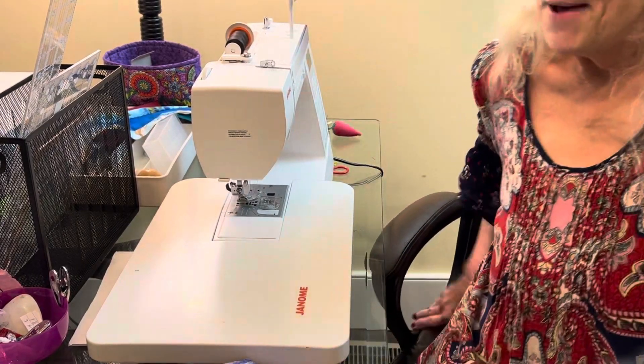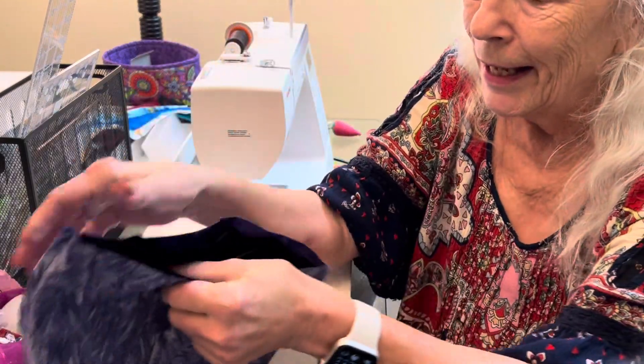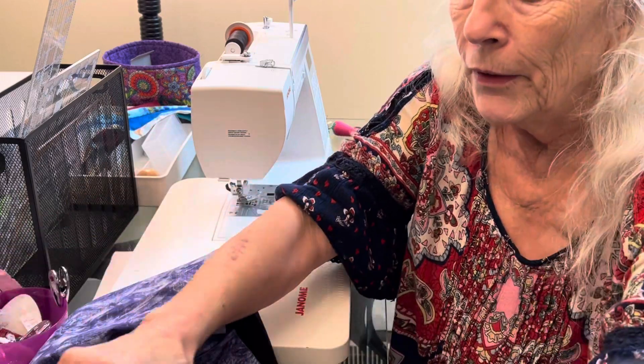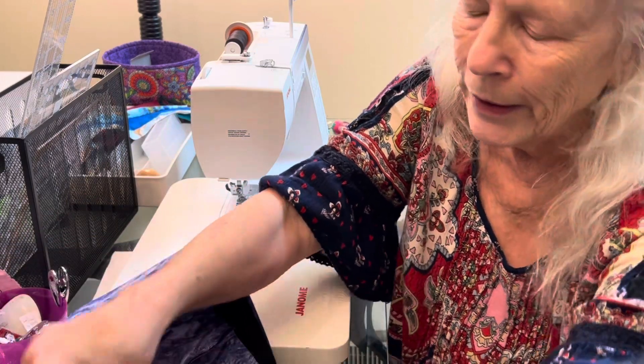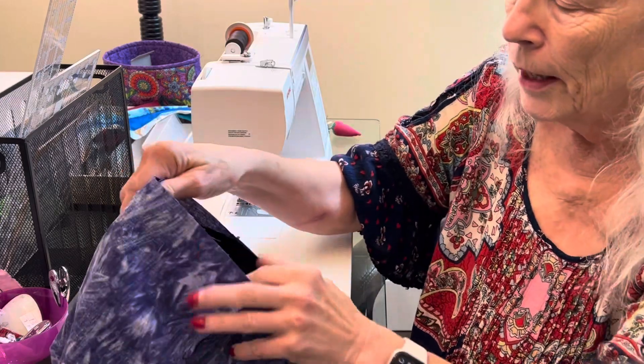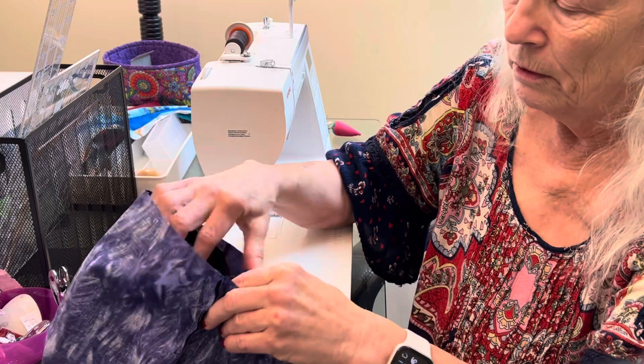Hello, I'm back with the book tote bag, and I'm going to show you how to overcome problems getting the liner and the outside to fit together.